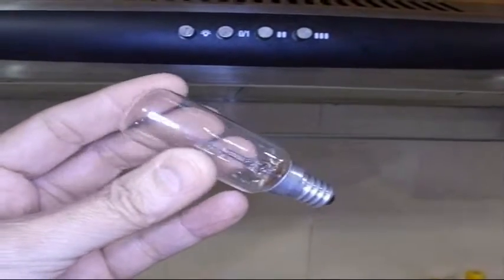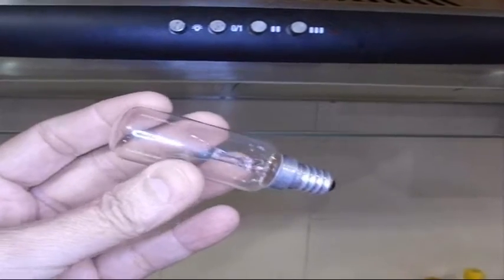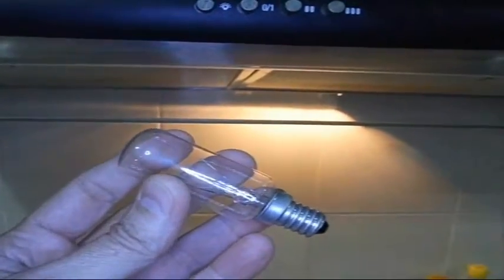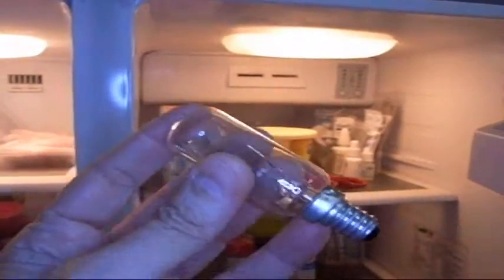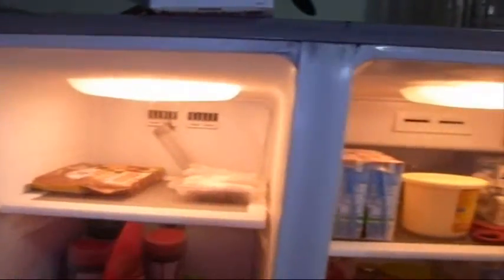I'm trying to make our home all incandescent bulb free and I've been replacing everything with compact fluorescent or LED. Two of the last places where I'm having trouble finding an LED bulb in this size is the hood, which is an Italian brand, and the refrigerator, which is a Samsung. They all use that same size bulb and I don't want to use a compact fluorescent — they just don't work well when it's really cold, like in a freezer, so I want to go with an LED.